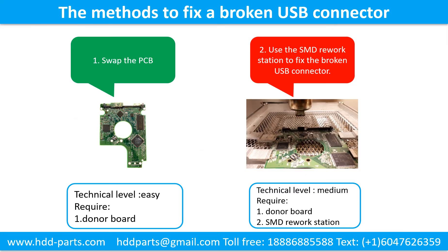This picture shows the common methods to fix a broken USB connector. Method 1: Swap the printed circuit board. Technical level: easy. Requirement: the donor board. Method 2: Use the SMD rework station to fix the broken USB connector. Technical level: medium. Requirements: 1. Donor board. 2. SMD rework station.